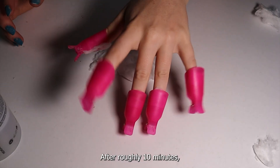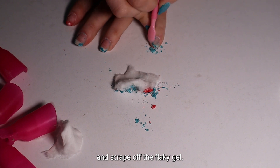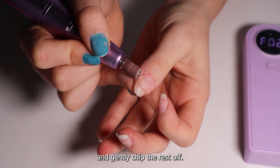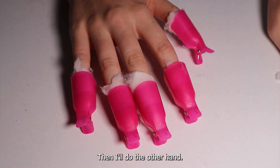After roughly 10 minutes, I use my cuticle pusher and scrape off the flaky gel. If I can't get it all off, I'll go back in with my drill and gently chip the rest off. Then I'll do the other hand.